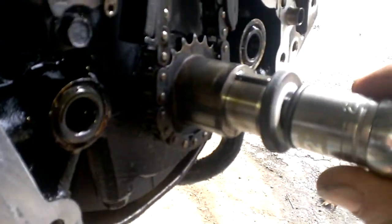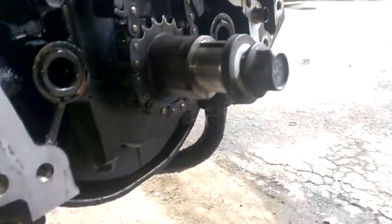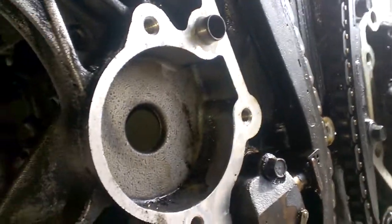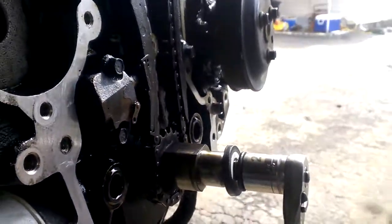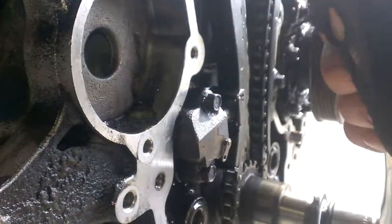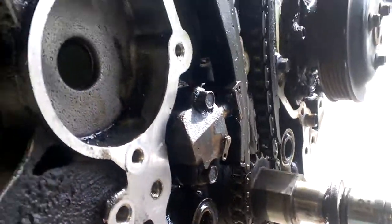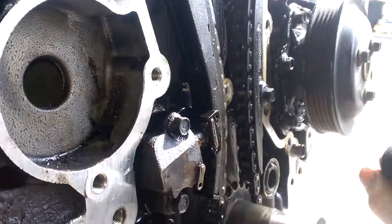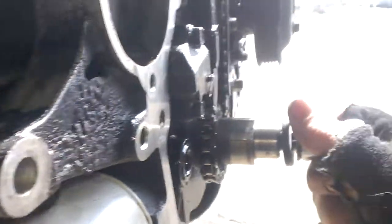What you want to do: get your ratchet onto your harmonic balancer bolt for your crankshaft and you literally just turn the engine over by hand. The only resistance that you should feel should be the compression of the cylinders. If your camshafts are not timed properly, you will feel a bind and this bolt will actually start to tighten into the crankshaft.